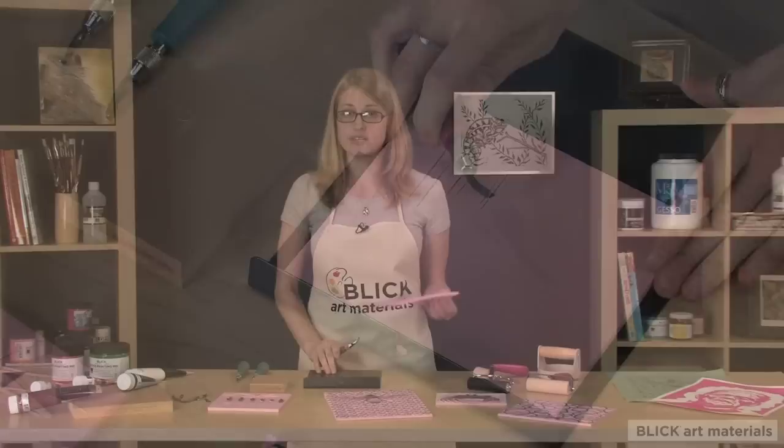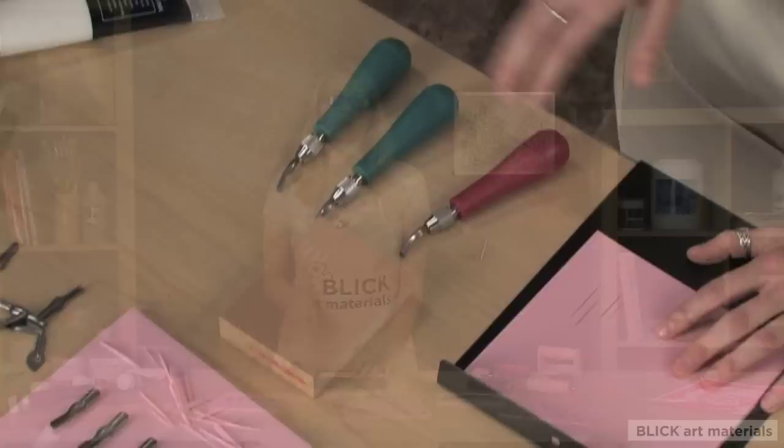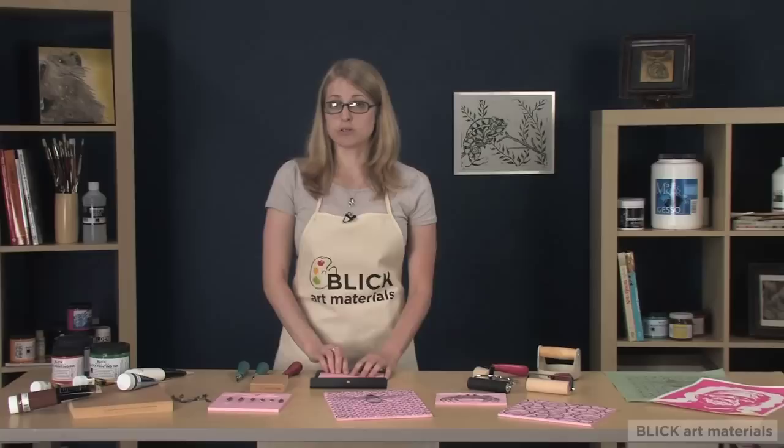The bench plate is a great safety tool to keep your blocks in place as you cut. The tools used for cutting the blocks each have a different purpose so that you can cut fine lines or large negative spaces.